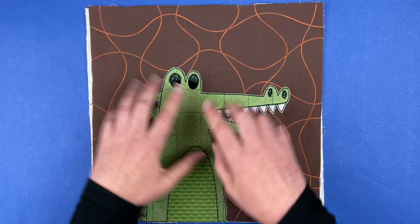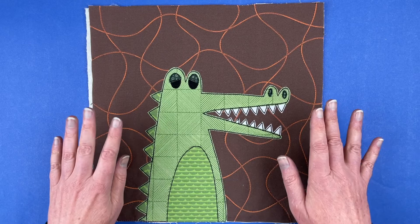Hi, I'm Wendy from Shiny Happy World, and in this video I'm going to show you how to assemble the pieces to make this cute appliqué alligator.